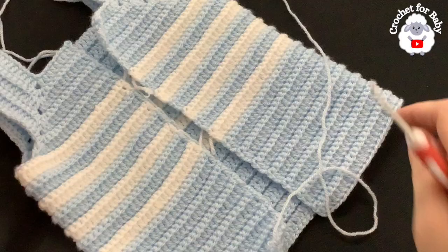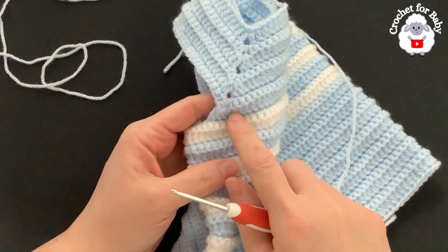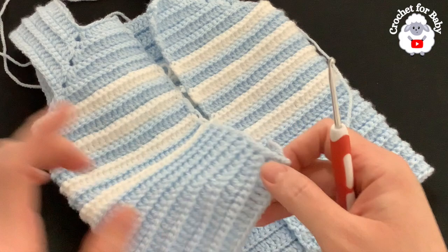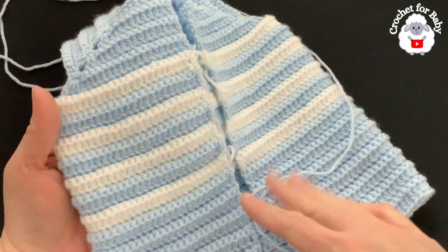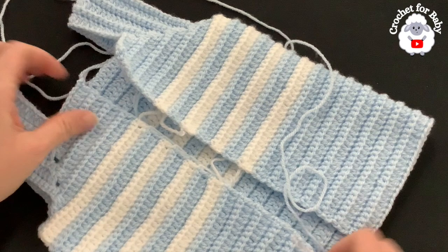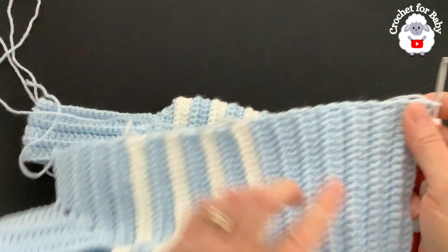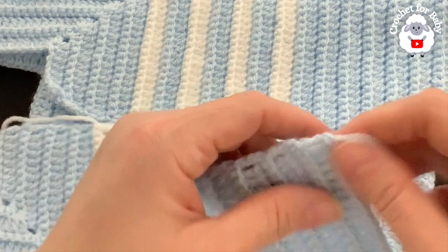I've completed the body — a total of 29 rows from where we divided the sleeves, ending on a row of double crochets. It measures about 20 centimeters, which is about eight inches from under the sleeve to the last row. I only did four color changes, then continued in one color. Now we're going to work the front panels. With the right side facing, go to the left edge and join yarn on top of the last double crochet.